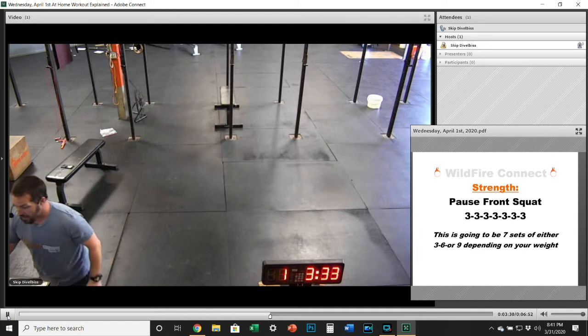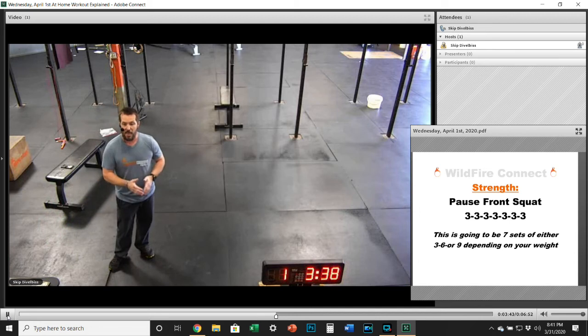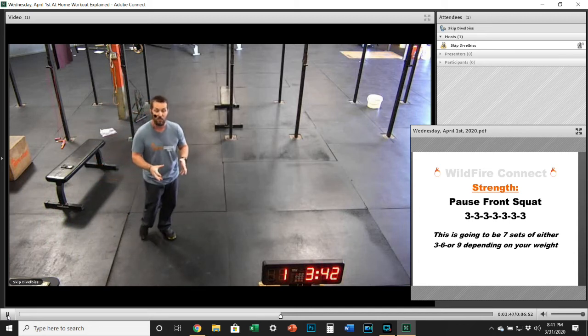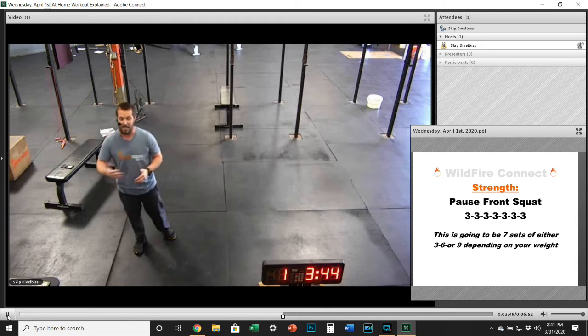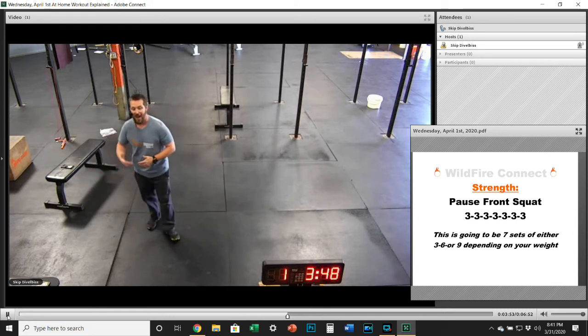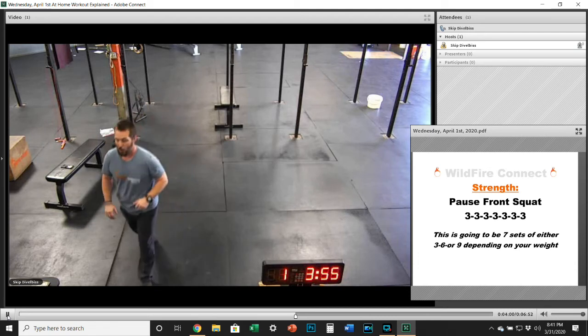After the strength today, make sure you get about a two-minute-plus rest in between each set. One of the biggest things that happen, especially when you are doing this from home, is it gets really easy to fly through it. You're going to build a lot more strength, a lot faster and better by taking that rest, recovering, and making sure you're putting your effort into each set that you're performing.